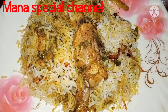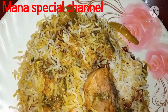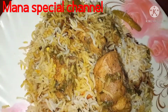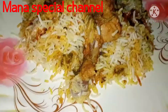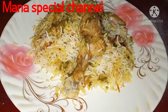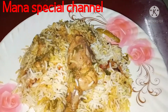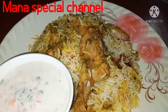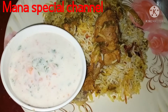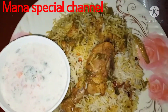I will make two colors of rice. I will make a very happy recipe. I will make a recipe in the comment section. I will make a chicken curry.